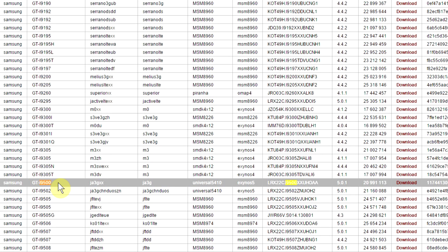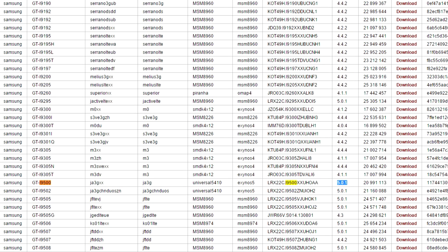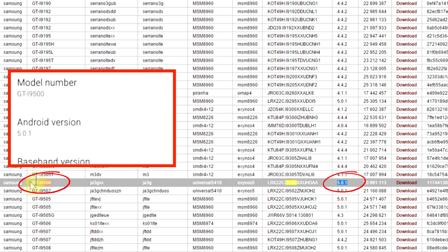Once you have located your device in the list, the second thing to confirm is the Android version your device is running. Make sure it matches the Android version listed here — root packages are updated to work with the latest version for your specific device. If your device is running a lower Android version than listed, it will mostly work. If it's running a higher version, it might work, but if you're not sure, wait until they update the list. Other things like build ID, board number, and name can be ignored. Confirm only your model number and Android version, because flashing a root file not made for your specific device can break it. So be extra careful.